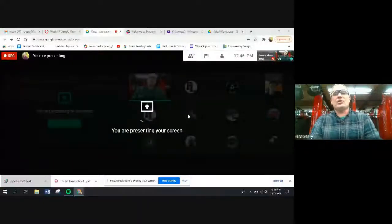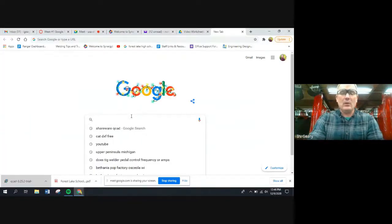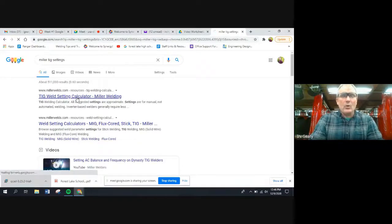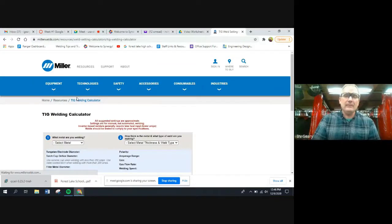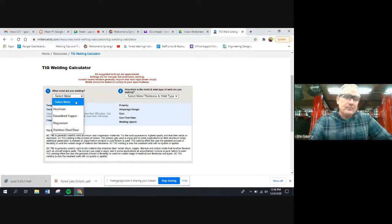I'm going to share my screen. You can use some of the setup sheets that are available, or you can go to Miller's website — they've got a really handy little calculator. We're using Miller welders so it makes sense to use their recommendations. We can say: what kind of material are we using? We're going to weld mild steel, but mild steel isn't listed, so we'll go with stainless steel — I'll show you why in a second.